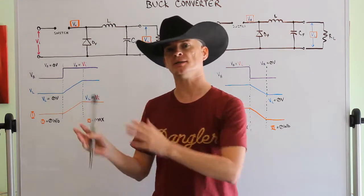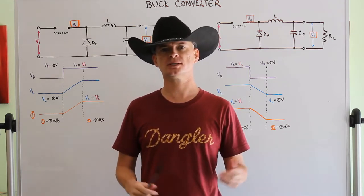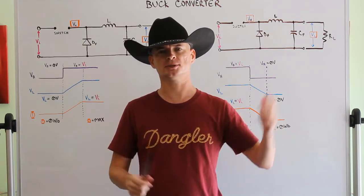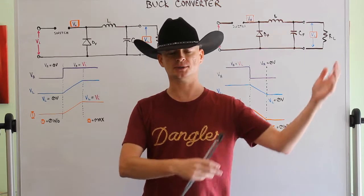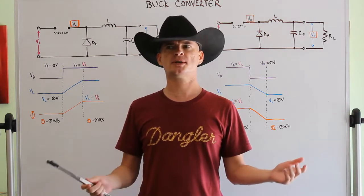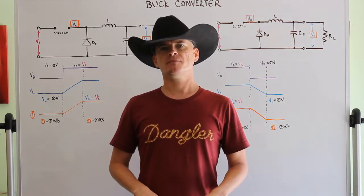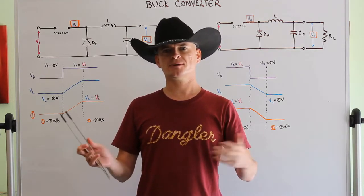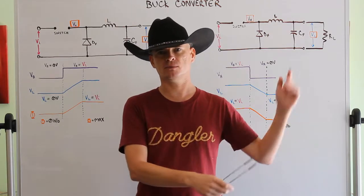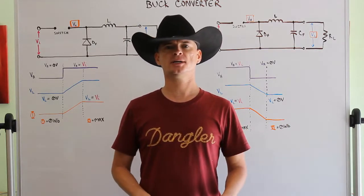You don't have to feed these things from an outlet - you can feed them from another power supply. For example, in your laptop or desktop, a particular component might need some weird voltage, like 1.0357 volts. It'll take the 3.3 volt or 5 volt line coming into that card and step that voltage down to that specific voltage it needs.